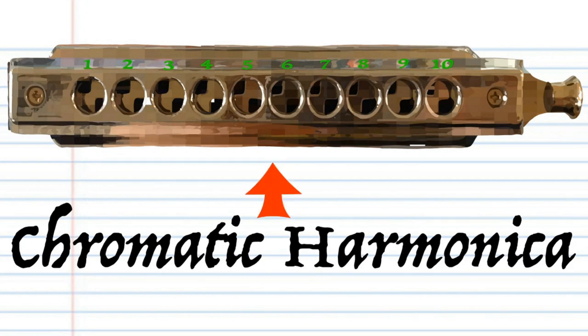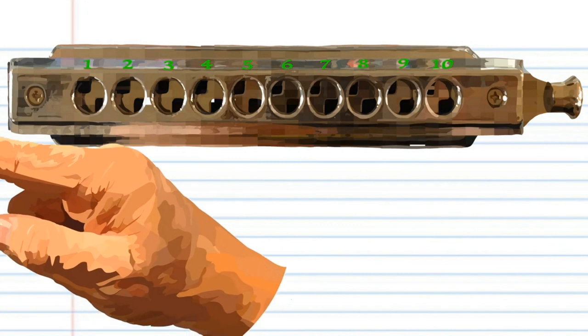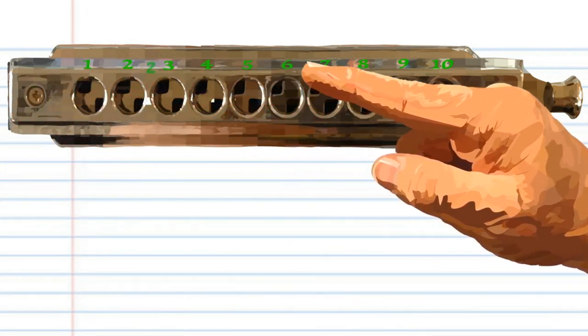Today we'll be looking at how to play that Christmas classic Silent Night on a chromatic harmonica. Here is a chromatic harmonica. This harmonica is in the key of C, but don't worry if yours isn't in the key of C, because it's the numbers that are important.